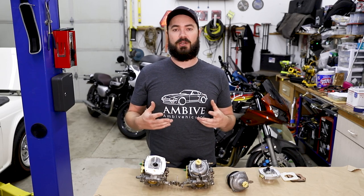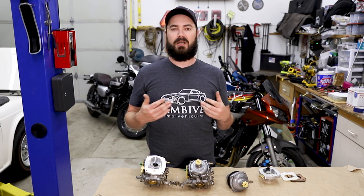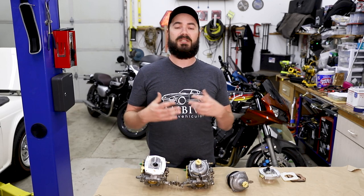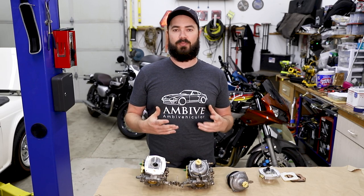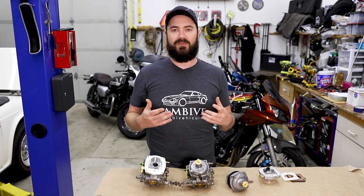Additionally, I'm going to be using an aftermarket aluminum fuel tank that already has a fuel return on it, so I won't be welding on a fuel return. But I will be talking about the process, and I'll have to make some custom brackets to get this fuel tank in place, which may change the way I route some of the fuel lines.